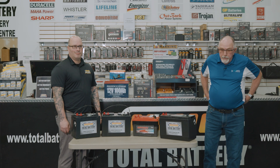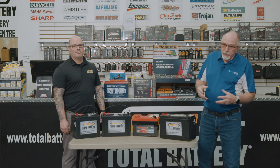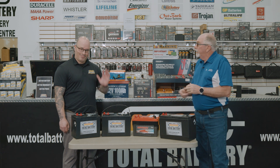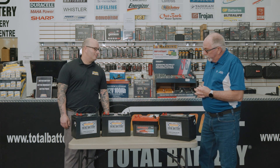Hi, it's Pat again here at SideShift. I'm here today to talk about batteries. We get a lot of inquiries about batteries — what kind of battery, what size of battery, all the different questions around batteries. I thought, why not go to the experts to get that answer? So today I'm here in Kanata at Total Battery, and I have Dave with me today. Thanks very much for coming out and giving us your insight into some of these batteries.